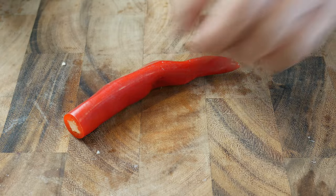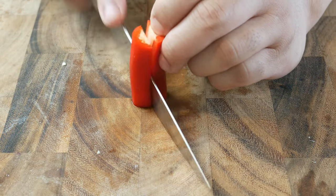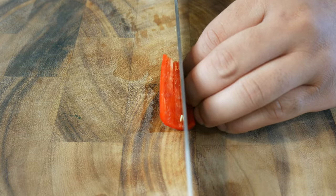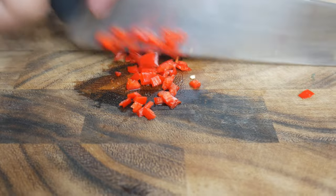Next, we're gonna cut this red chili and de-seed it. I was originally gonna use a Thai chili, but I figured that might be too spicy for a salad. If you don't like spice at all, just use some bell pepper. We're simply gonna cut this red pepper into strips and then dice them into little cubes.